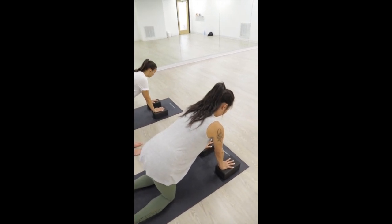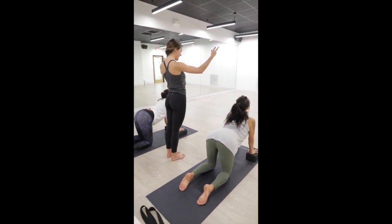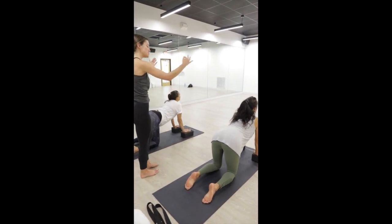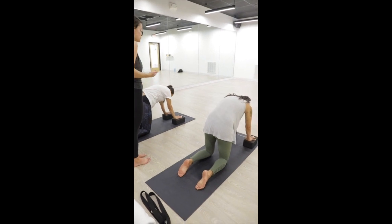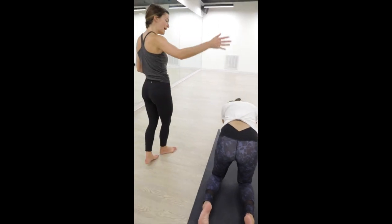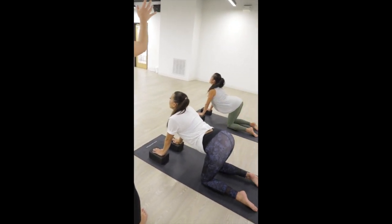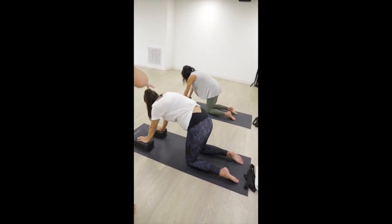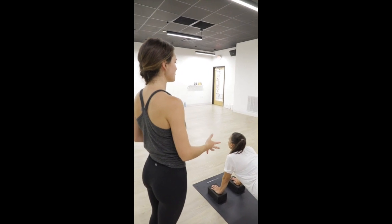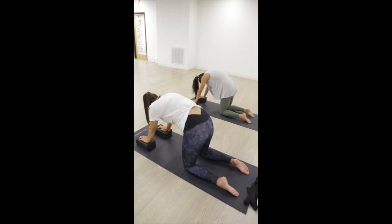Inhale, cow pose — lower your belly down, open through your chest, and gaze up. Just a gentle back bend to bring some juice into your joints. Exhale, cat pose — tuck your chin into your chest, round through your upper back. A couple more: inhale cow, lower down and hammock through your spine. Exhale cat, tuck and curl, use your breath to continue the movement. One more — inhale cow, open your throat and chest. Exhale cat, tuck and curl, feel the back of your heart push up to the sky.